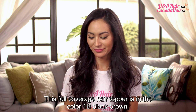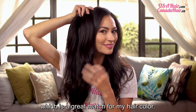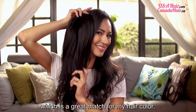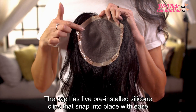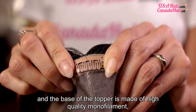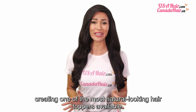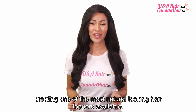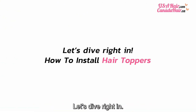This full coverage hair topper is in the color 1B, black-brown, which is a great match for my hair color. The cap has five pre-installed silicone clips that snap into place with ease. And the base of the topper is made of high-quality monofilament, creating one of the most natural-looking hair toppers available. Are you curious to see how it's applied? Let's dive right in!